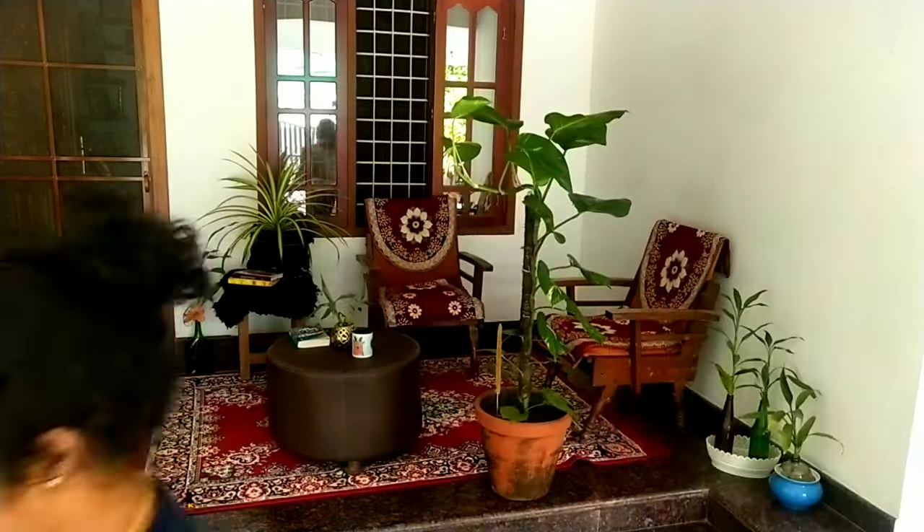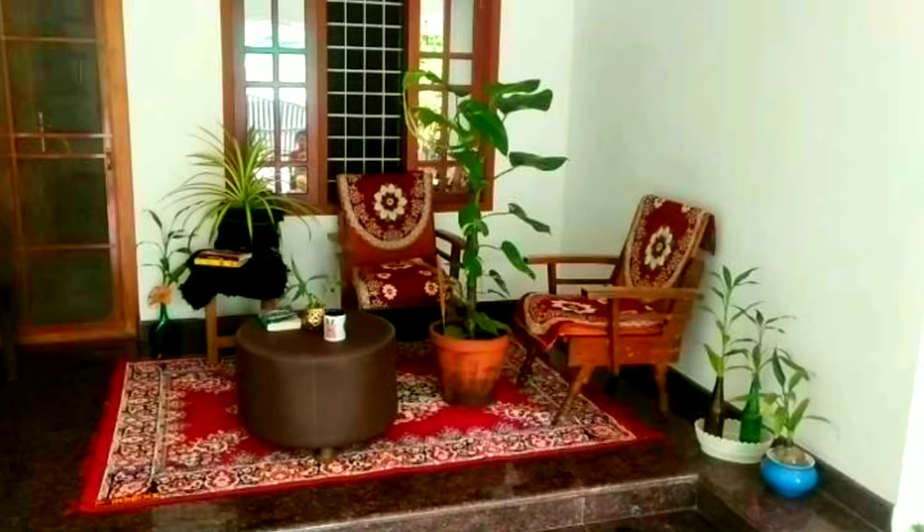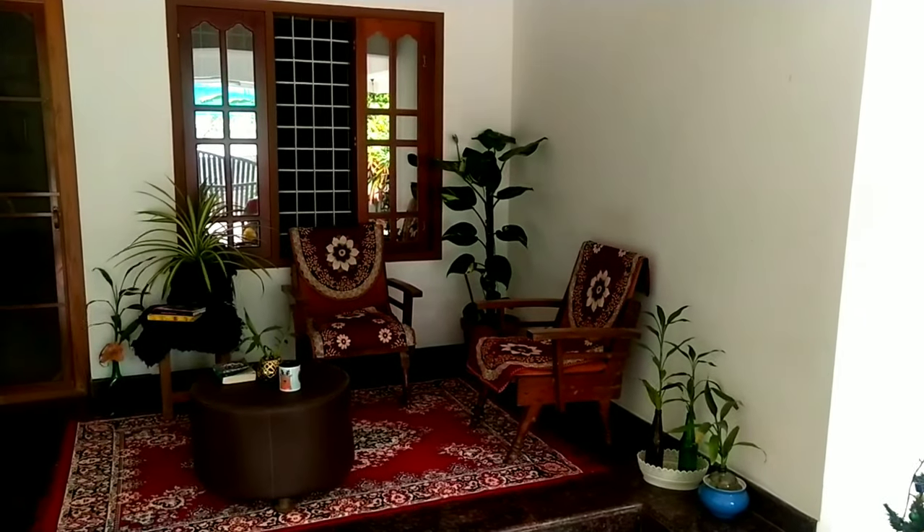At the corner, I have decided to place a money plant. Again, this will give the entire space a very fresh and lively look.